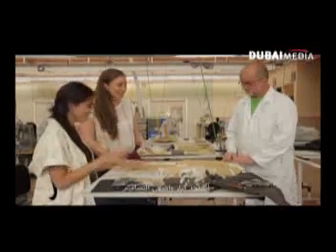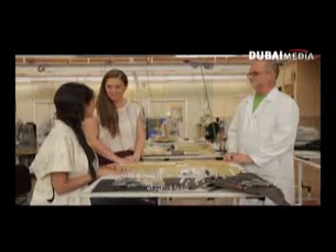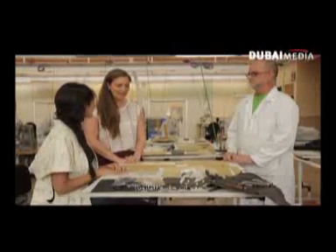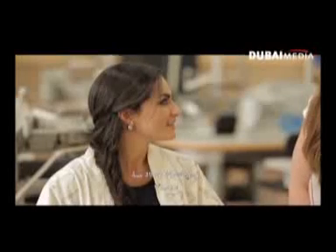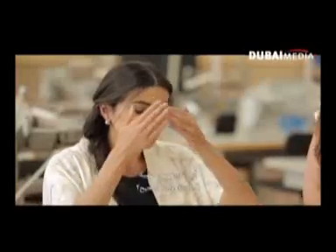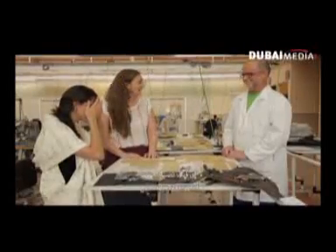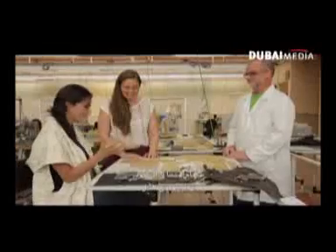This is Paco Guzman, one of the fourth master modelists we have in the company. He is the father of the Amazonabag — 39 years in the company. So, you do the Amazonabag like this? Yeah. Okay, let me try.